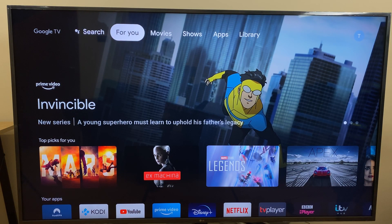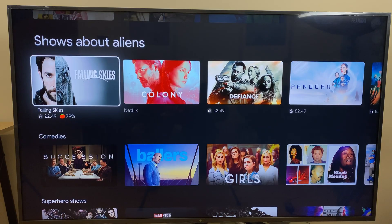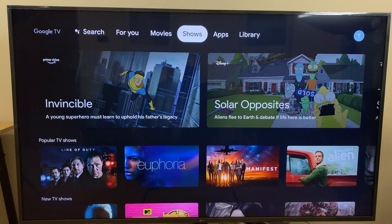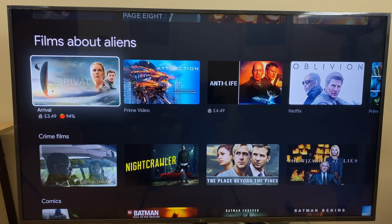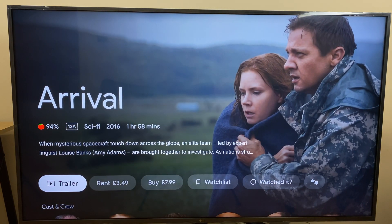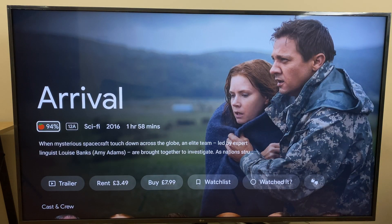Back at the home screen on the menu bar, we have tabs labelled For You, Movies, and Shows. Each of these groups movies and shows by category, gathering titles from streaming services you have installed as well as Google TV, and creates suggestions based on what you view. Beneath each title, there is information telling you which streaming service is providing the show, if there is a price associated, and the Rotten Tomatoes score. You can click onto any show and it will reveal options for purchasing or renting, details about the cast and crew, and other similar shows. You can also click into the Rotten Tomatoes score to see what people have said.